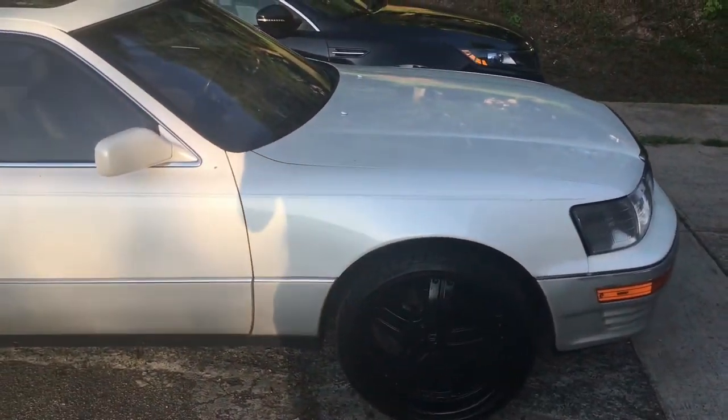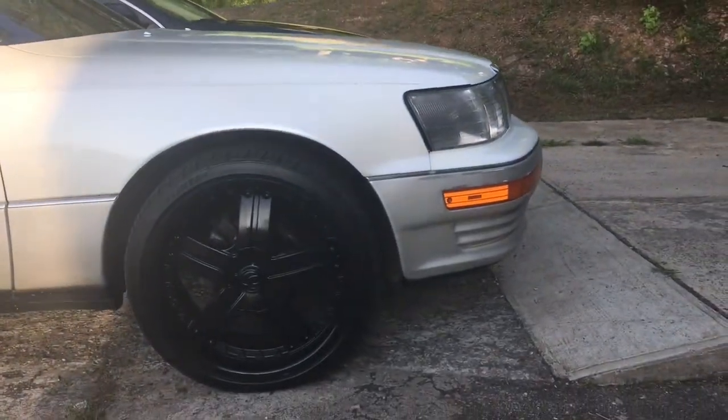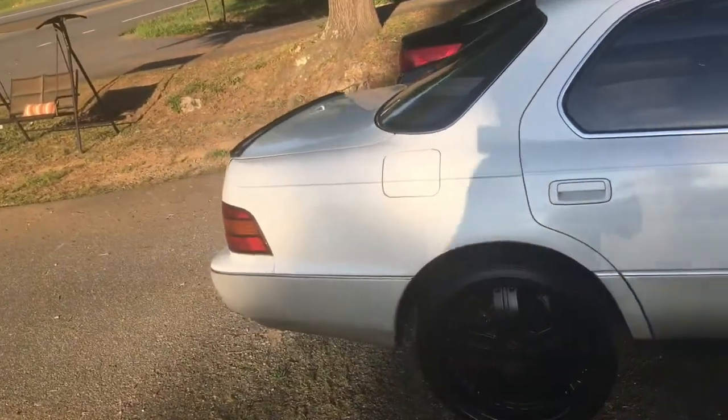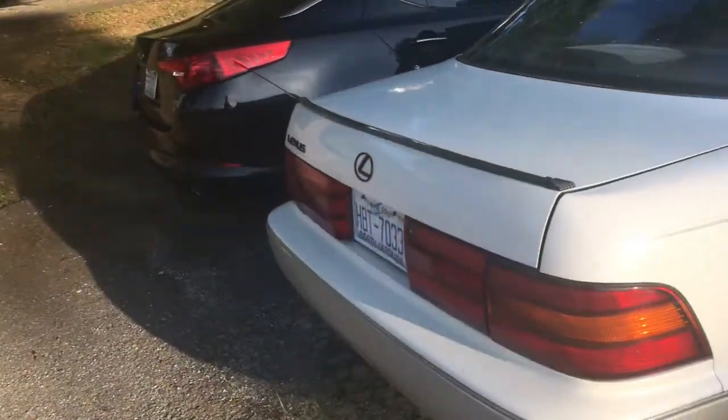Stay tuned - this is my LS 400, this is my new channel 'My Wife's Gonna Kill Me.' This is my 1991 LS 400. I put my little spoiler on yesterday, and I pulled my badges off and painted those black.